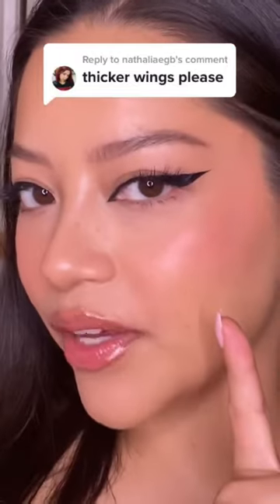If your eyeliner looks like this but you're aiming for this, let me help you out. This wing looks pretty good when I close my eyes, but once I open them and relax my face it looks a little bit weird because I have this little hood right here. I don't have a big lid space.